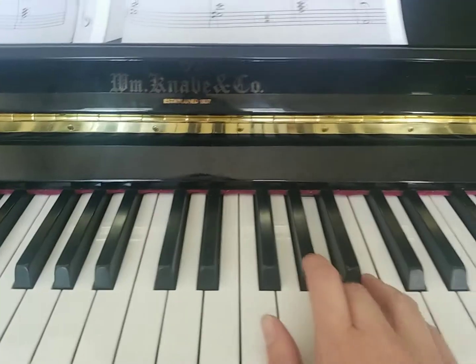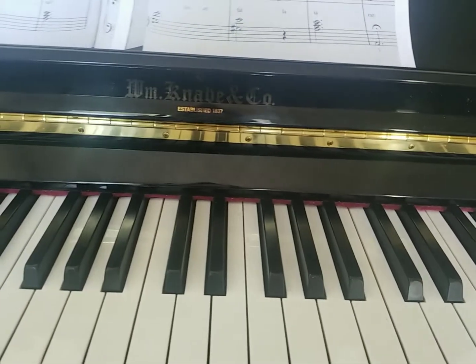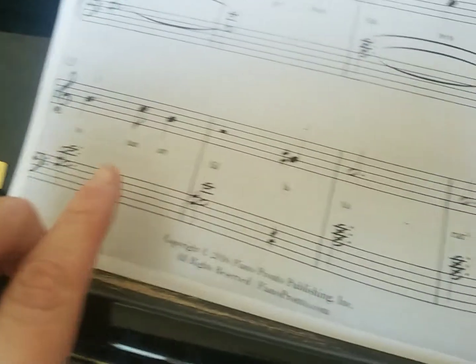That melody repeats on the second page. Another thing to notice is our V7 chord right here — that one right there.